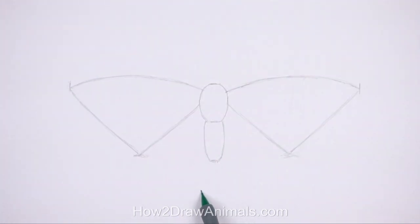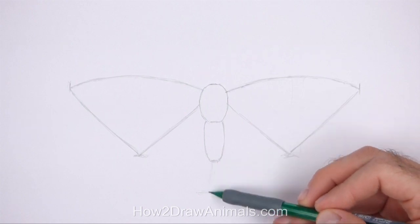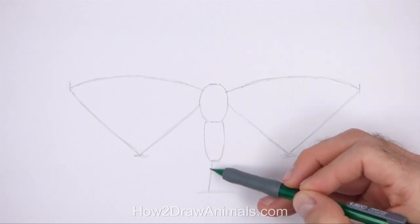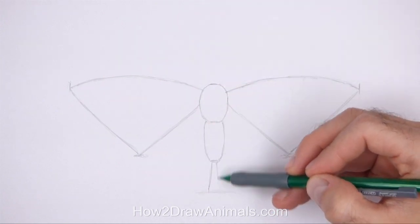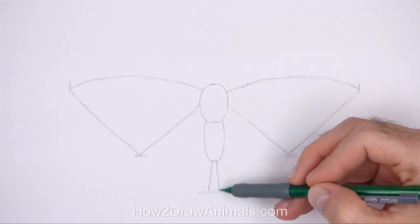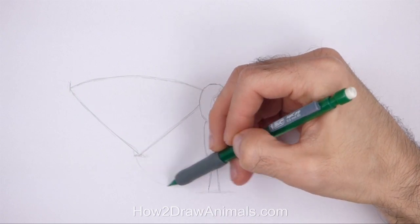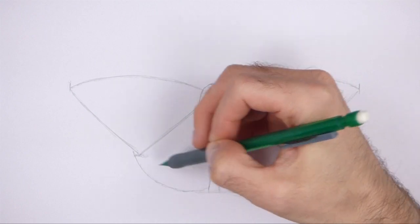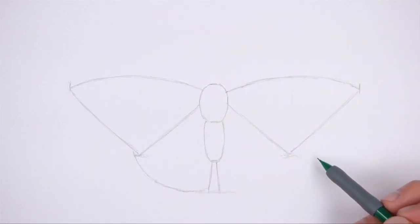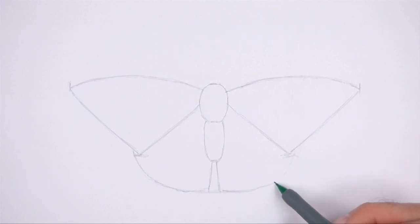Below the abdomen, draw a short line to indicate the bottom edge of the hind wings. Pay attention to the distance between the abdomen and this line. Now draw two vertical lines from the line to the abdomen for the inner edge of the hind wings. Tilt the lines so that they're farther apart at the bottom. Now draw two long curved lines on either side to complete the guides for the hind wings. The tops of the hind wings should connect to the lower corners of the forewings. Draw the curvature of these lines on either side roughly the same.